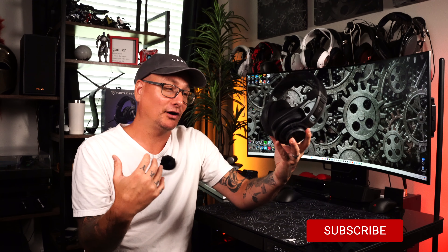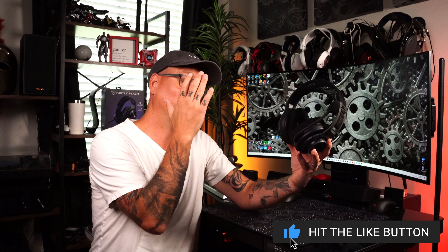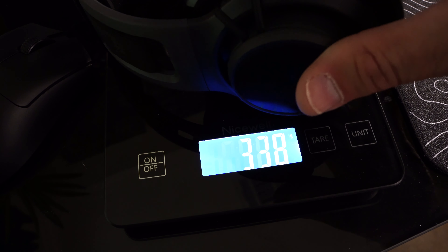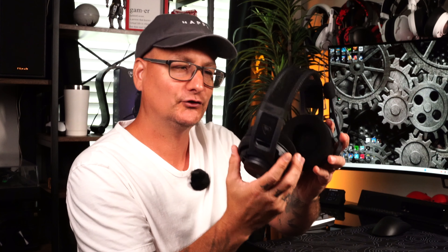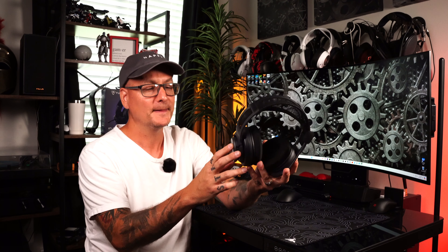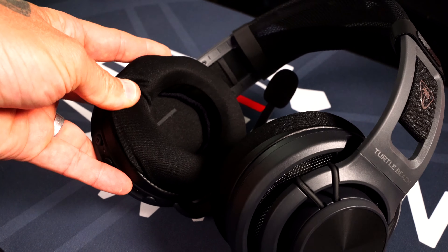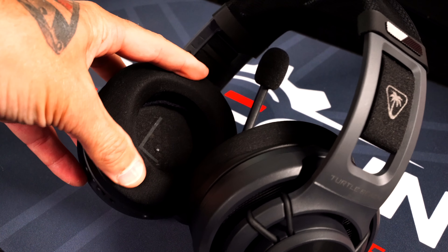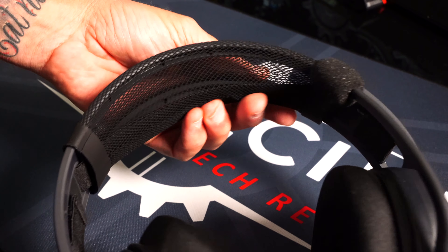I have to kick it off with comfort, as I do in all my headset reviews, but most importantly because I stated it was the most comfortable gaming headset I've ever worn. First off, it is incredibly lightweight — and looking at the ear pads, they are big, plush, and silky, so they stay cool and breathable. Your ears don't touch the drivers and you don't get pinched if you wear glasses.